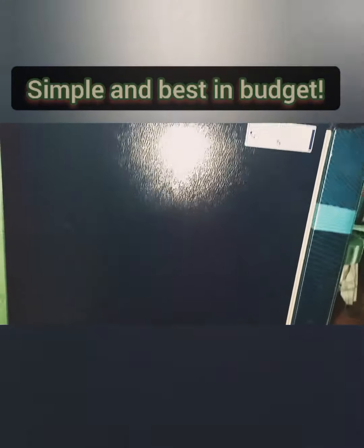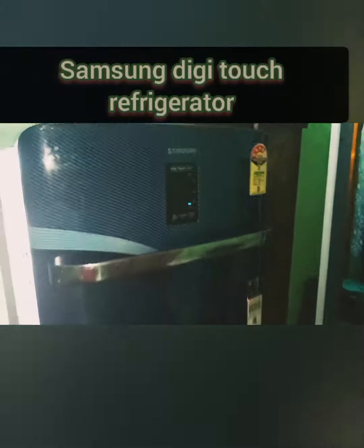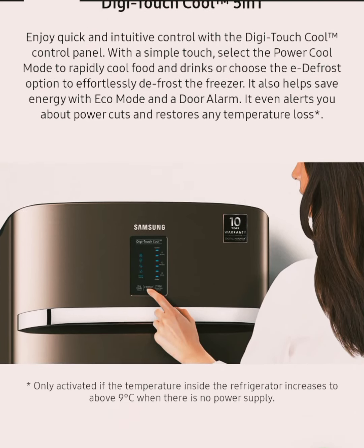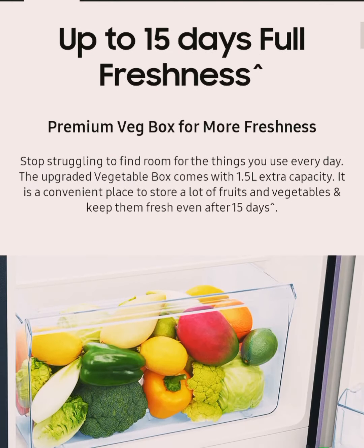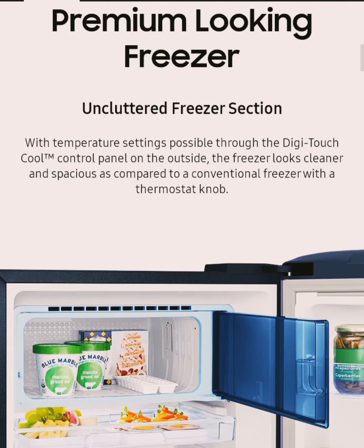Hello friends, today we are discussing the Samsung Digital Touch Refrigerator, model year 2021. It is a digital touch refrigerator — very useful, no need for internal operating. It is only used for digital, external operating. You can observe this.